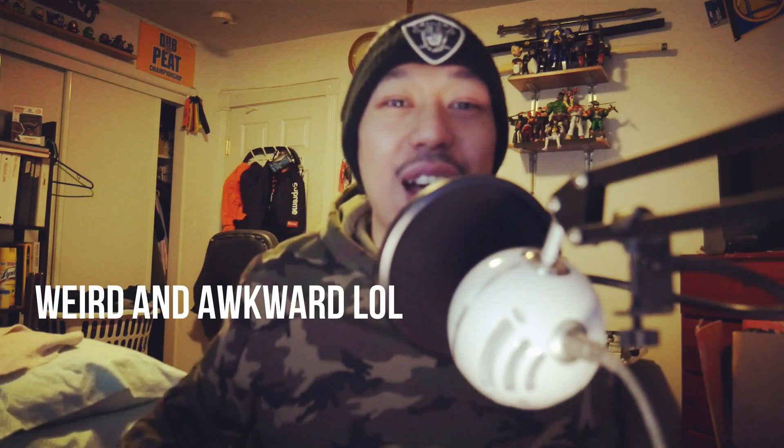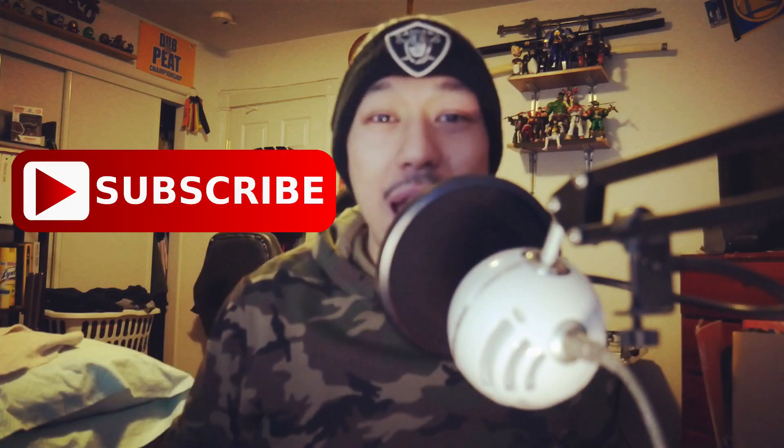If you guys want to see more of whatever things I do — awkward stuff or things like electronics — subscribe, let me know in the comments down below what I should do. That's all I have for today guys. Be safe, take care, see you in the future — deuces.